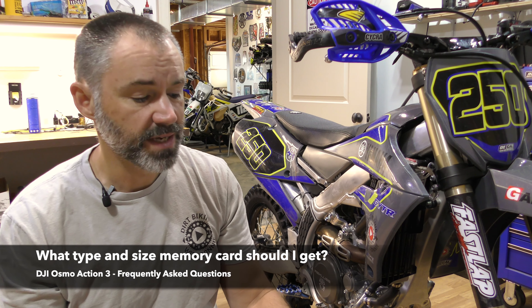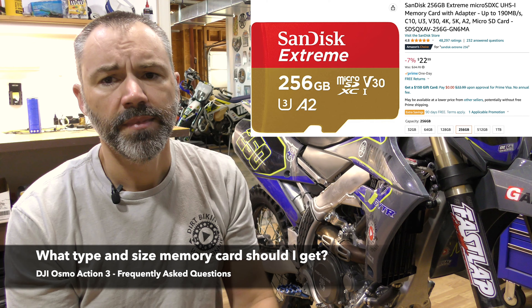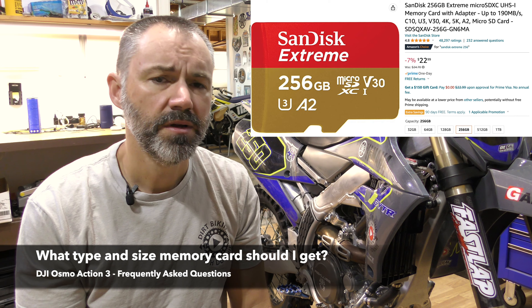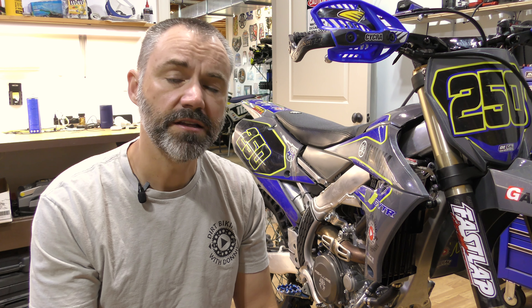The next question is: what type and size memory card should I get? I use the SanDisk Extreme cards and I use the 256 gigabyte card in this camera. You need a really fast memory card so that you don't lose data when recording in 4K. The reason I use a 256 gigabyte card is because this camera will get really close to filling up a 128 gigabyte card on one charge, so 256 gives me peace of mind that I'm not going to run out of memory or have to worry about forgetting to format the card before a race.